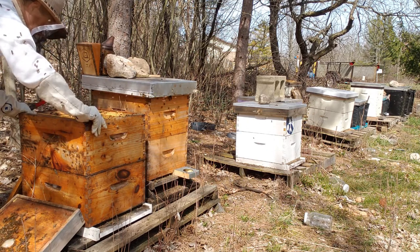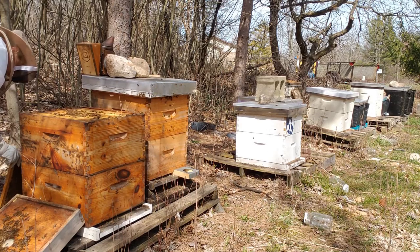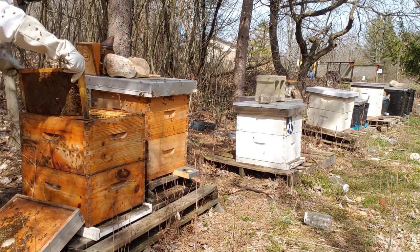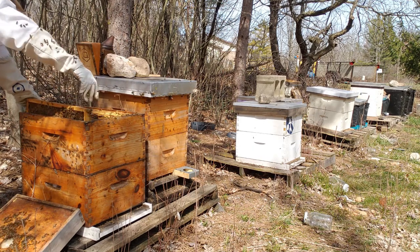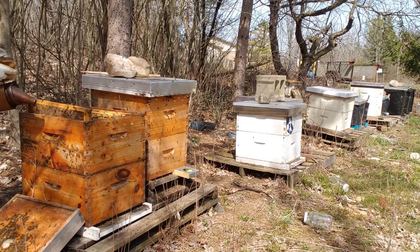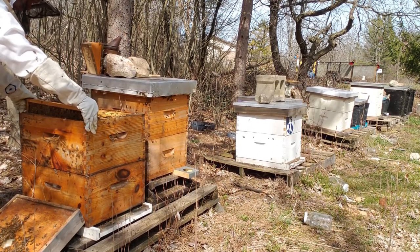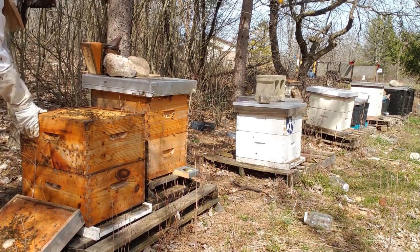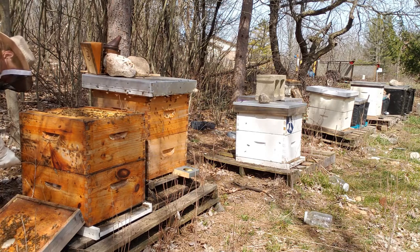These are Buckfast bees. Buckfast bees are incredibly docile — you can do a lot with them and they are pretty forgiving. We're going to put this frame back in. We're actually going to smoke the side of this frame, and the reason we do that is just to make sure any of the bees are now down. Looks like they went all the way down, but we'll find out in a little bit that that was not the case.